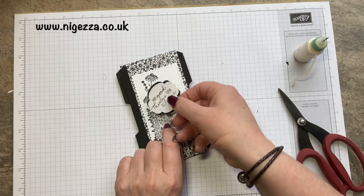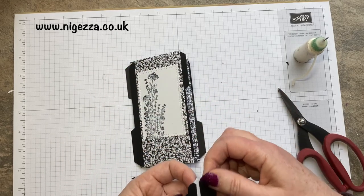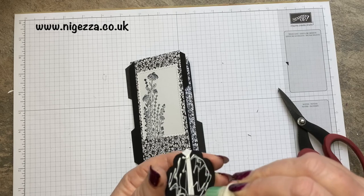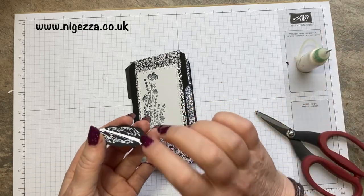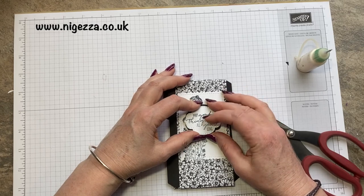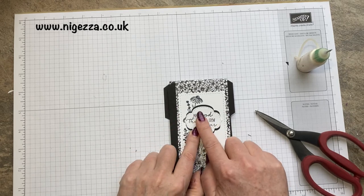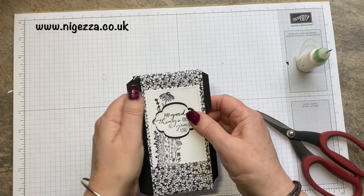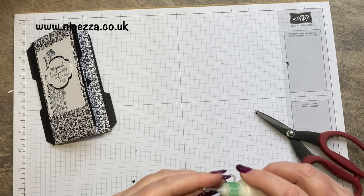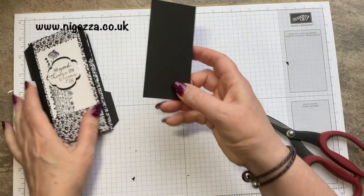You could ink around the edges of this as well if you wanted to. You could pop these up on dimensionals, but I try not to have the front of a journal with too much that could possibly knock off, because if this is going to be a brag book that people carry around in their handbag, you don't want bits that have been popped up on dimensionals — they're easy to tear off or get caught or get spoiled.